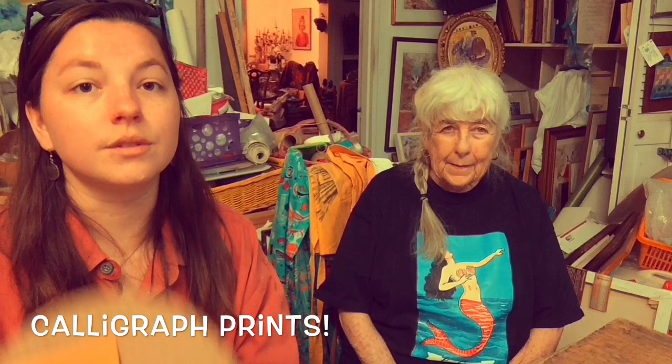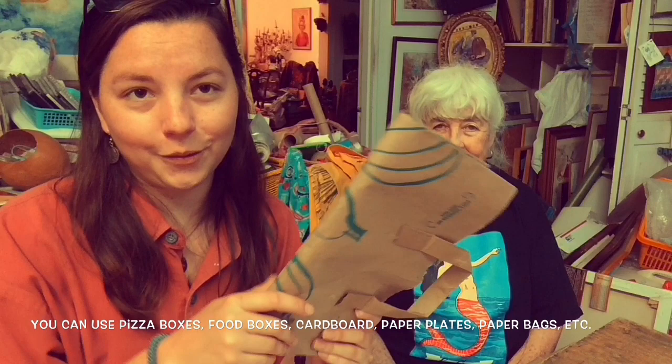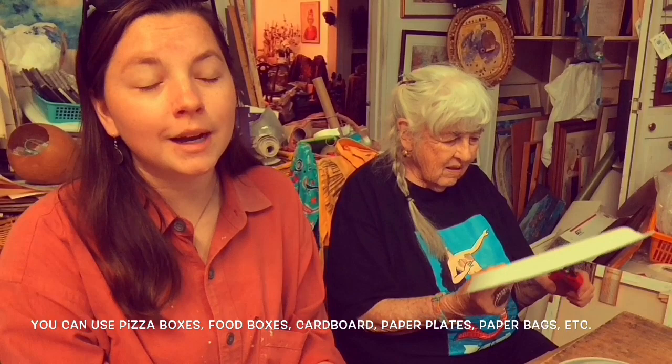So a calligraph is — you can use cardboard, cereal boxes, any type of food box. Today I'm going to use cardboard or paper plates, and we also have paper bags. So what we're going to do is make prints out of our calligraph that we make. The theme for this calligraph will be, since Mother's Day is coming up and it's springtime, we're going to do flowers.